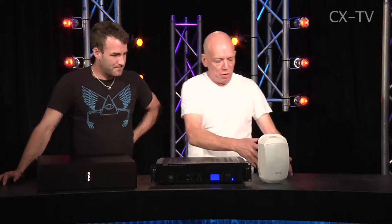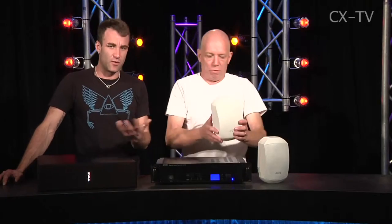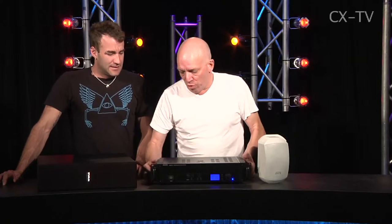There are two subs and four of these speakers in the set. Whereas we're looking at white speakers and a black sub, you can get everything in white or black — except for the amp. The amp only comes in black.